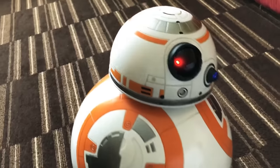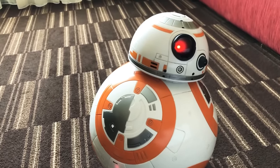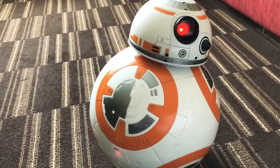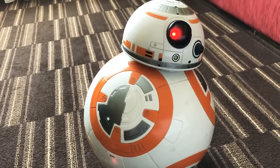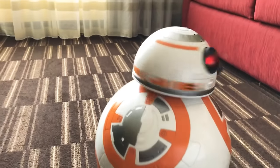This retails for about a hundred and fifty dollars and is available in a lot of places. I've been playing with him all morning. It would definitely make a fantastic Christmas gift if you still have a couple of days to make that happen.